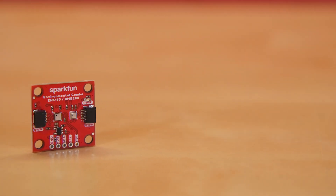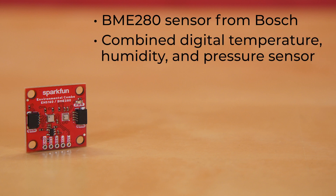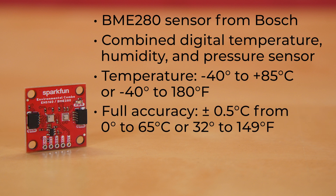This incarnation of our Environmental Combo breakout uses the BME280 sensor from Bosch, a combined digital temperature, humidity, and pressure sensor. The sensor measures temperature from negative 40 to 85 degrees Celsius, or negative 40 to 180 degrees Fahrenheit, with full accuracy of plus or minus 0.5 degrees Celsius from 0 to 65 degrees Celsius, or 32 to 149 degrees Fahrenheit.